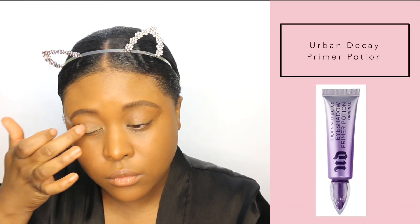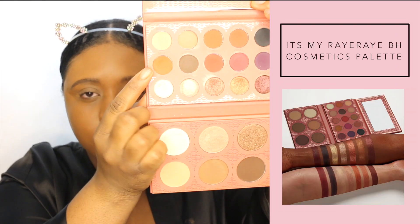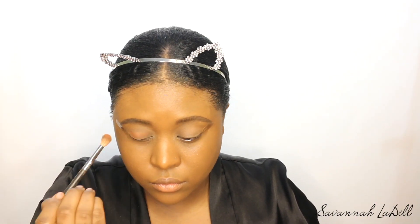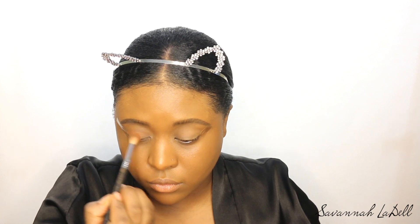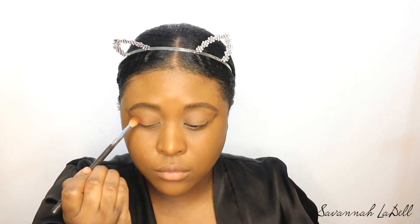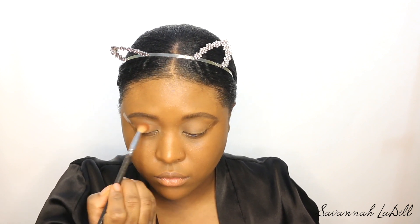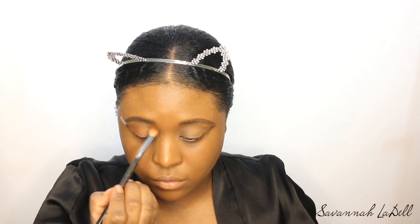I taped my eyes at an angle so I got like a cat eye effect. I'm using the Urban Decay Primer Potion as my base for my eyelids. I'm using the It's My Ray Ray BH Cosmetics Palette — the shade I'm using is called Angel — and I'm putting it all over my eyelid with a fluffy brush, getting it on my eyelids and into my crease.